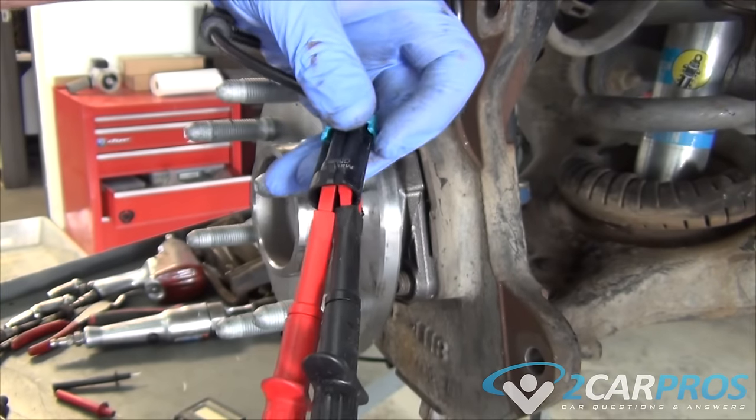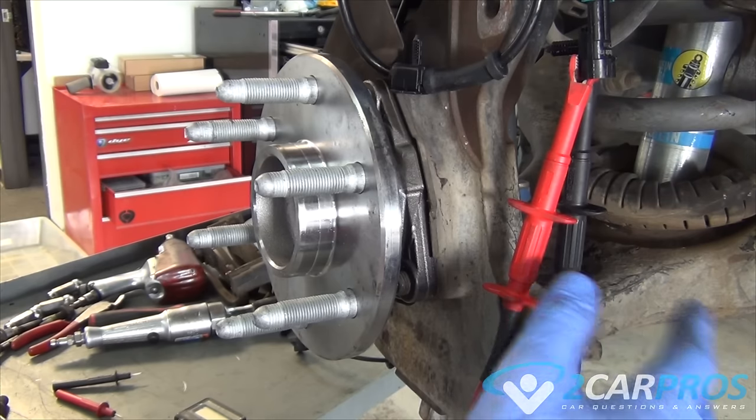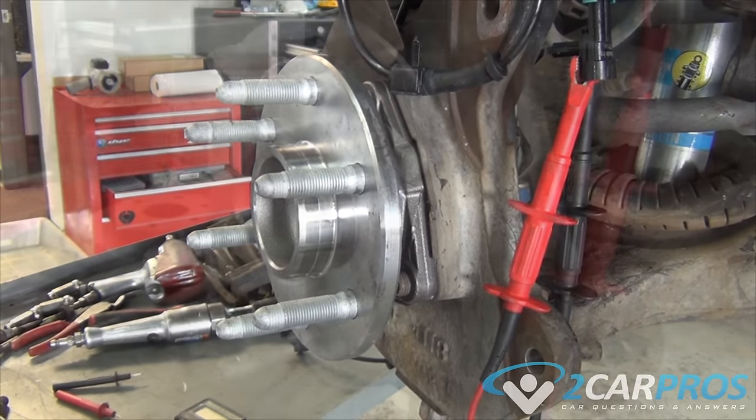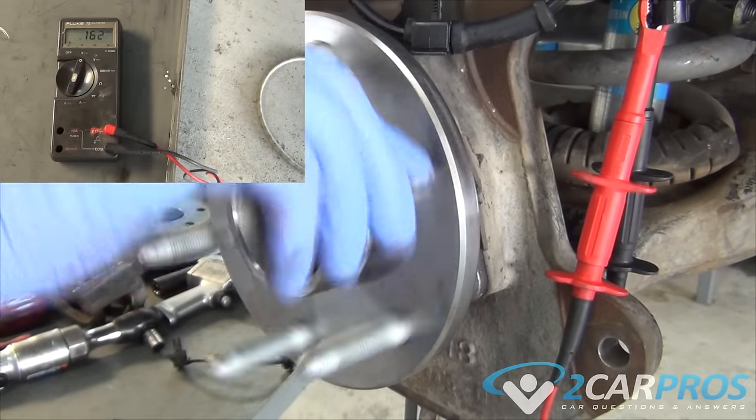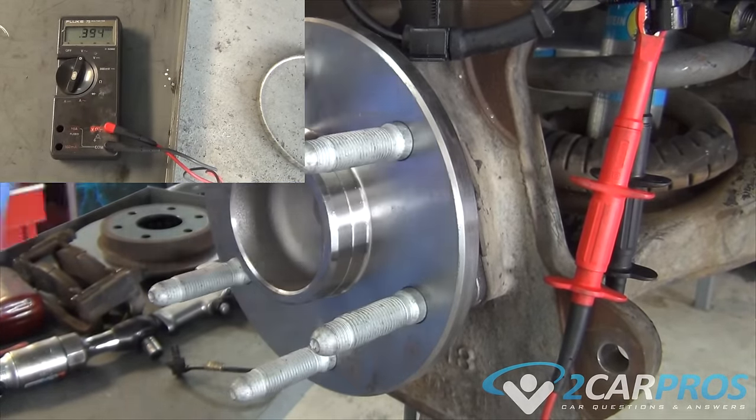Since the sensor is magnetic, check it for metal shavings around the sensor, which can stop it from picking up the correct voltage. Slowly spin the axle or hub, which will produce the voltage. If no readings can be found, the sensor has failed and a replacement is required.